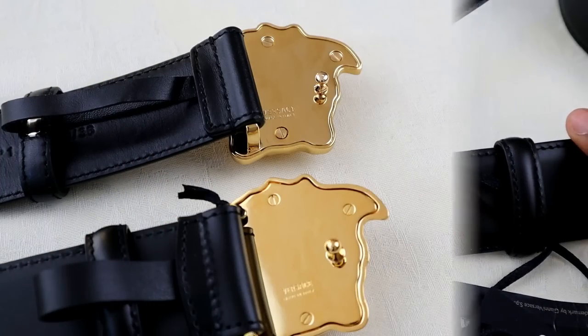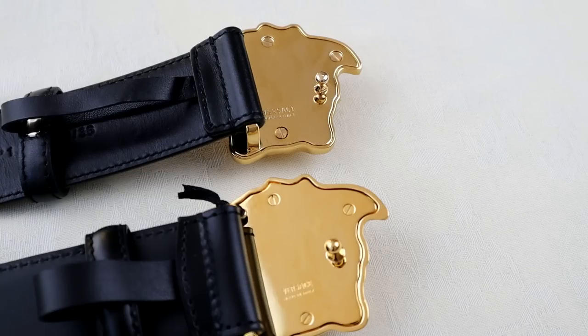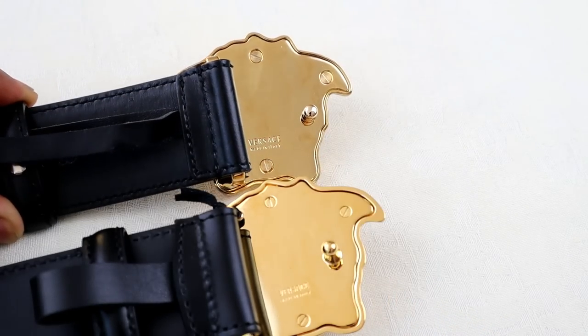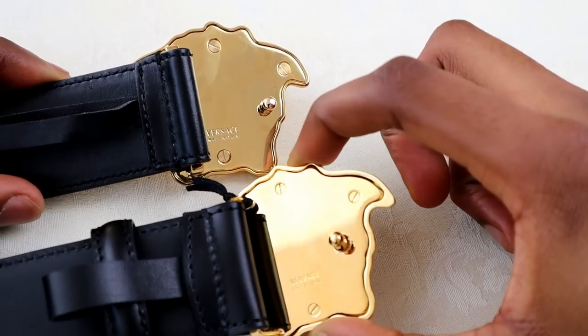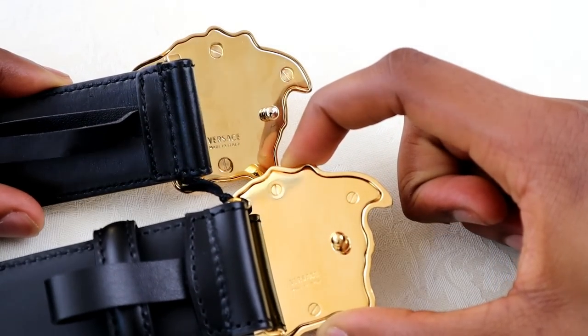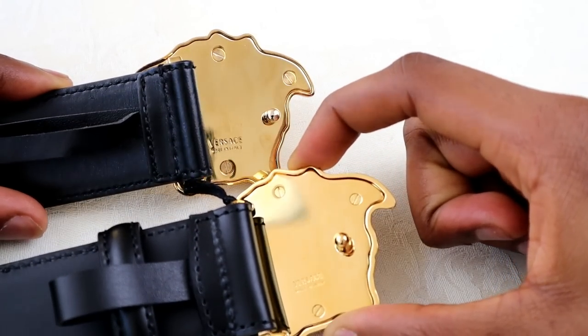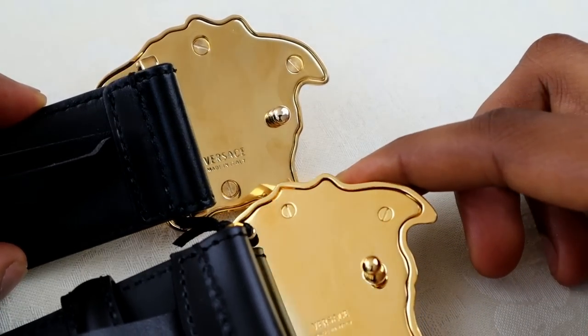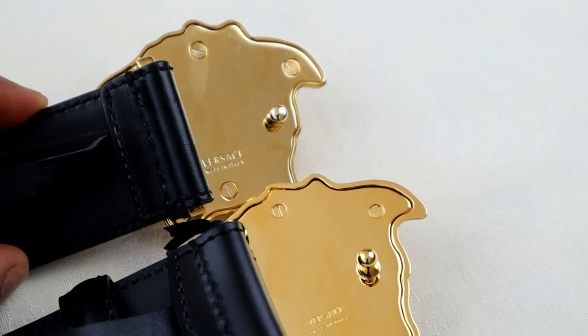On the back of the buckle you want to look at three things: the Versace engraving, the screws, and the little outline gap which travels around the outside edge of the Medusa head. Starting with the gap — on the real one, and this is consistent across all of them, the gap is bigger than you'll see on the fakes. I've zoomed in for you here so hopefully that's a bit clearer.